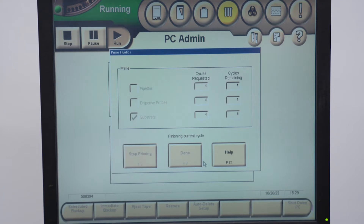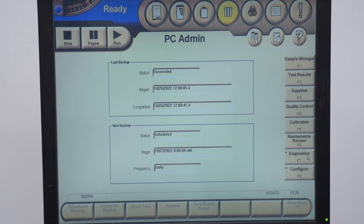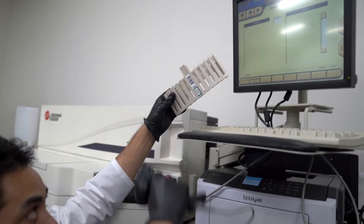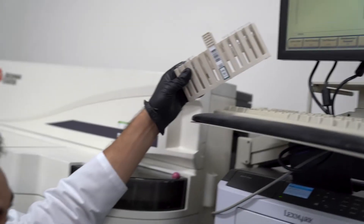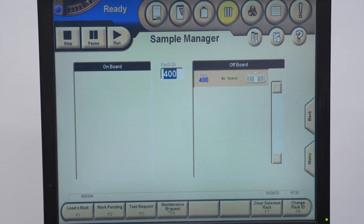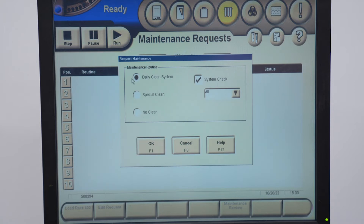Next we need to run the daily system clean. Click on Sample Manager and scan a rack — scan it in. Now go to F4 and select Maintenance Request. Click Maintenance Request, choose the daily clean, click OK, and that's good.